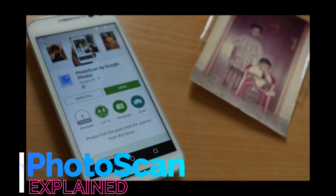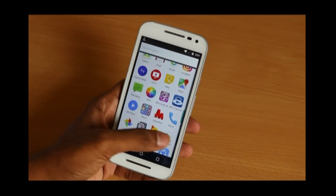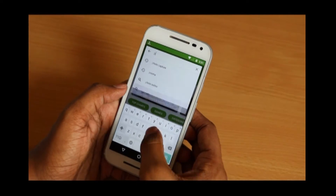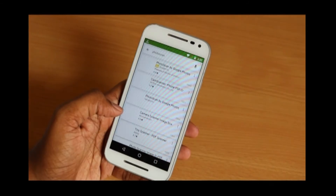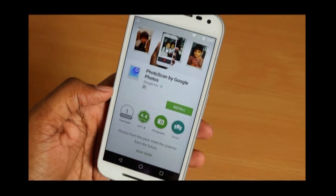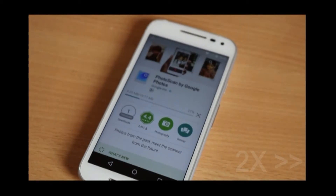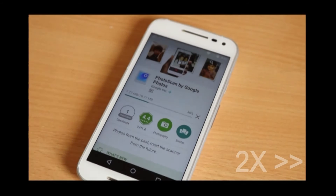In this video, we will see how to download the app and how to use it. Go to the Play Store and search for the Photoscan app. As you can see, it's made by Google — click on the install button. It will take a couple of minutes to download and install.